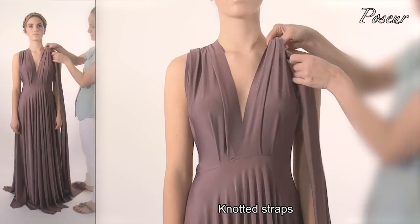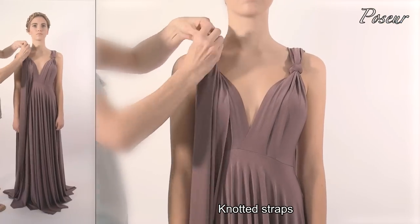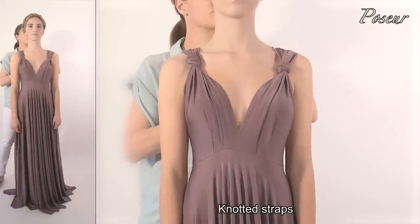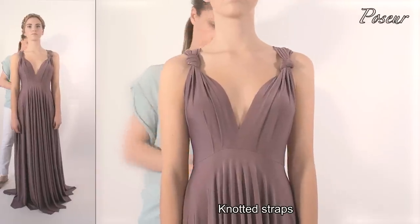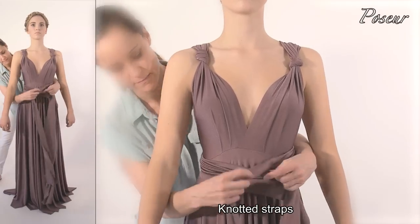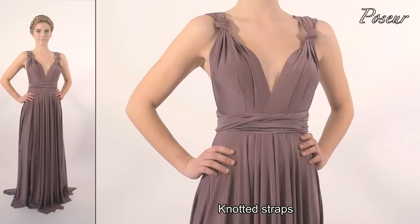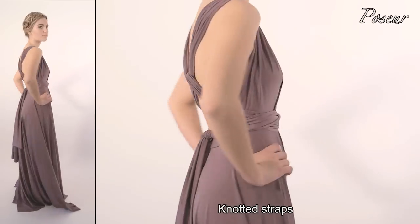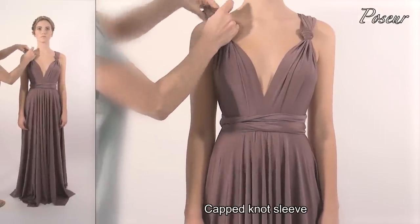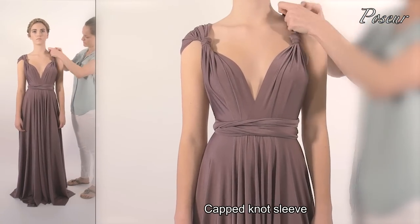Look 14: Knotted straps. Tie a knot at the front straps on both sides. Cross the straps over at the back, pull around the front with a slight twist, and knot at the lower back. For a capped knot sleeve, simply tighten the knot and pull the sleeves over the shoulder to create a cap sleeve.